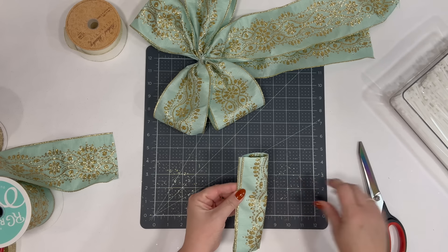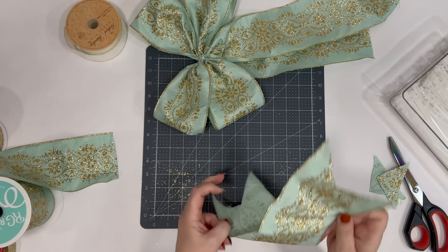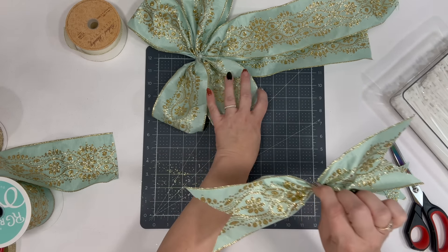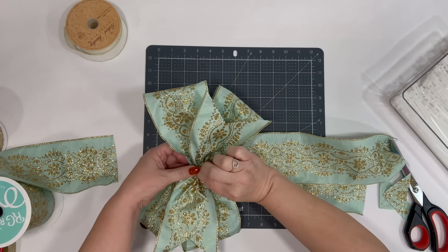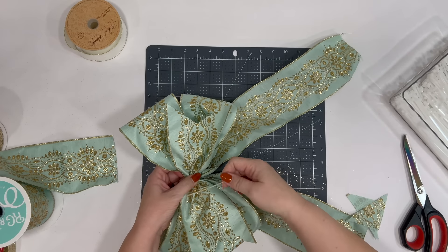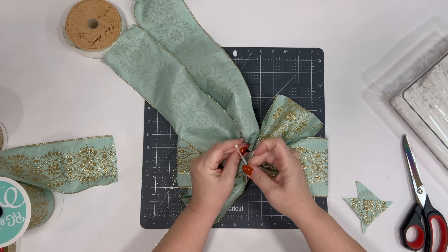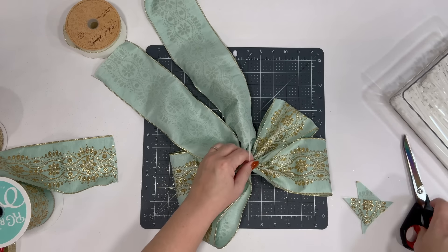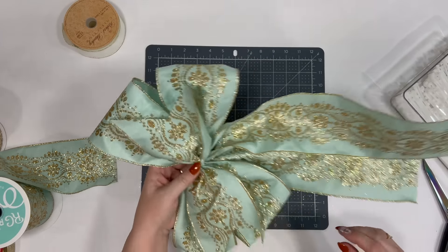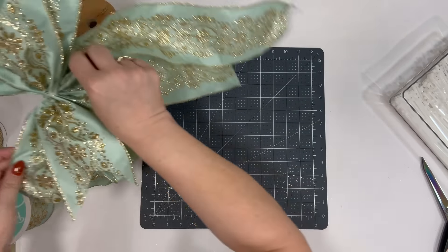Fold it over this way, then fold it over again. On the folded side I'm going to take my scissors and cut through. Now I have that piece; I'm going to get it in the middle and put it right there. You can take a piece of wire or another zip tie — I'm just going to do a zip tie because it's right here. You can use a chenille stem too. She's beautiful — I love her.